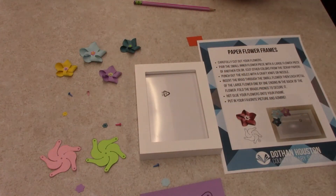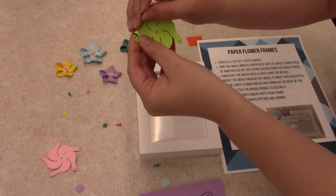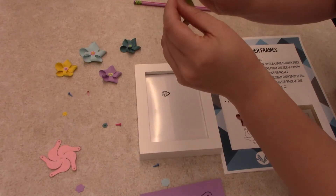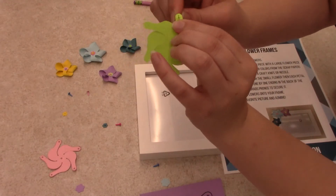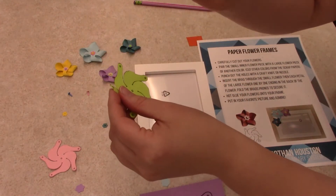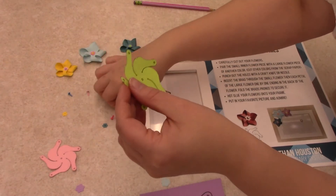You want to poke holes in each of the pieces using a needle or some nifty scrapbooking tools. I kind of wiggled it around to get it a little bit bigger because the brads — these things here — are not circles, they're flat, and they're really hard to get through the paper.